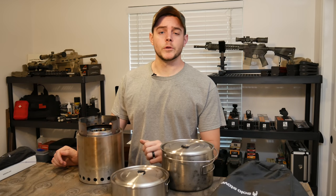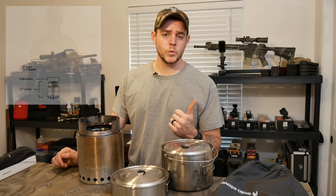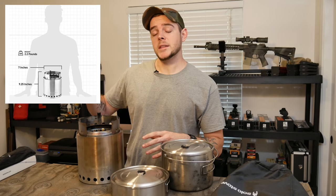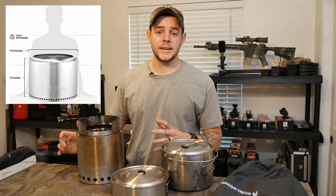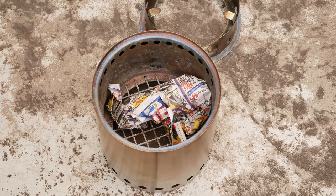To start off, we'll talk about a couple specs on the Solo Stove Campfire. They have three different sizes of stoves: they have the Light, which is their smallest one; they have the Titan, which is the medium size; and then they have the Campfire, which is this big guy. They also have one called the Bonfire, which is like a big fire pit with the same design — it looks super awesome.